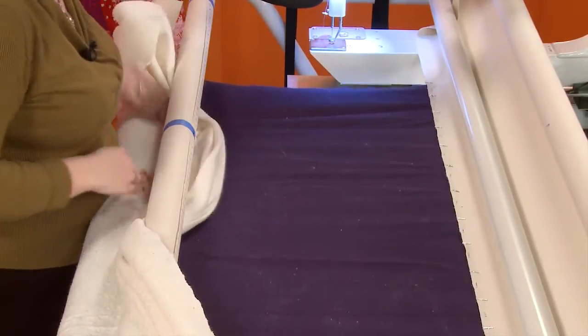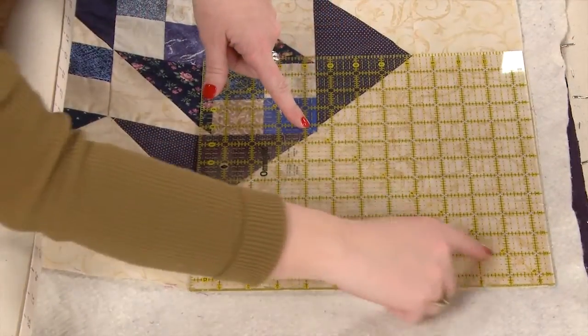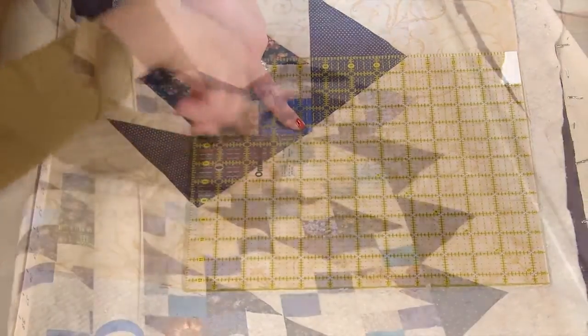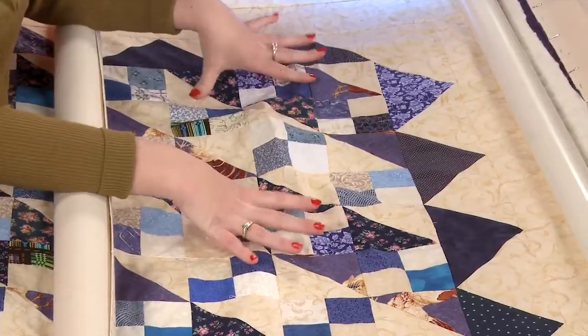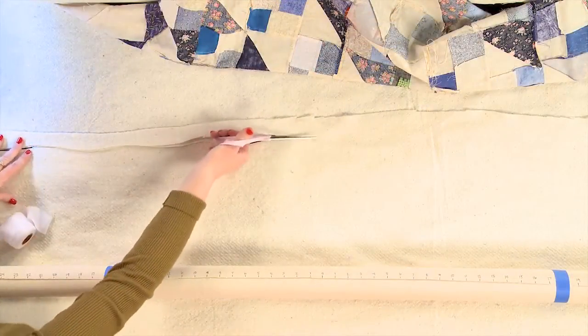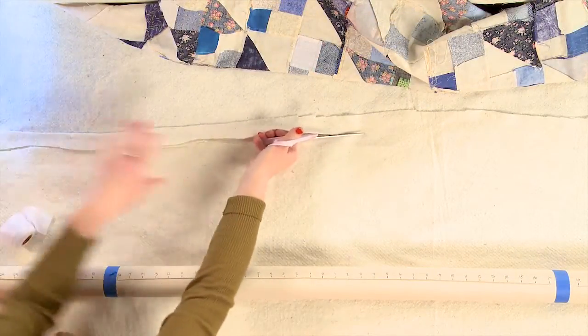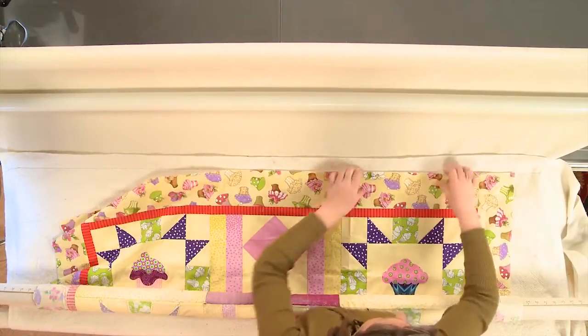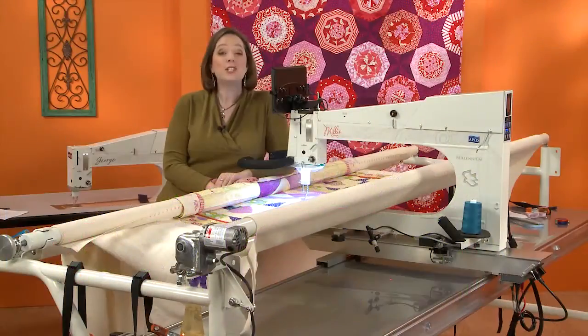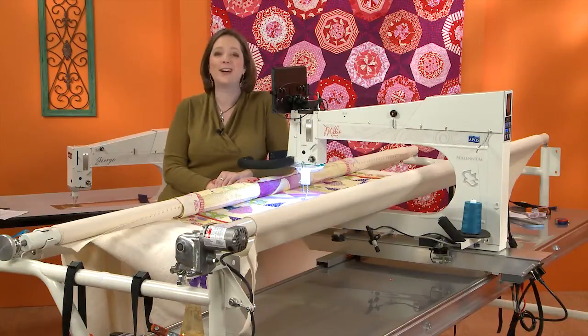We'll talk about how to make sure you're keeping the quilt squared up as you work and how to deal with common problems. You'll learn how to eliminate pleats and puckers in your backing, what to do if you run out of batting, and you'll learn the secret way to persuade any quilt top to lay flat no matter how much those borders are waving at you. Follow along as I show you something new in this informative and fun quilting video.